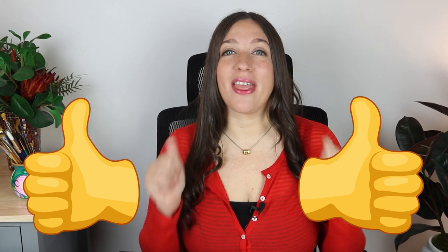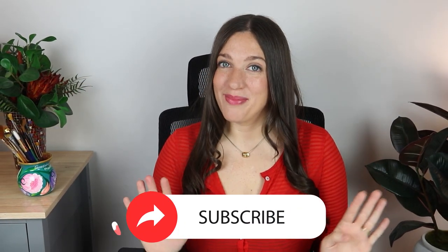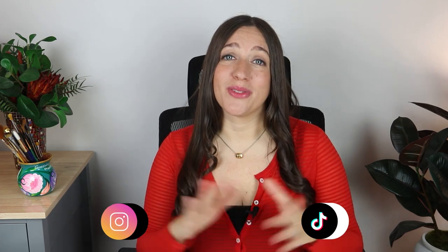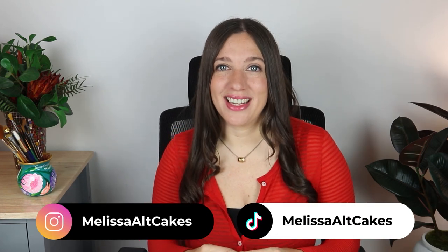If you enjoyed watching me create this lobster, please give this video a thumbs up. And do not forget to subscribe for many more videos to come. If you'd like to see the full process of me creating this lobster, you can check out my Patreon linked below. Thank you so, so much for watching, and I'll see you in the next video.